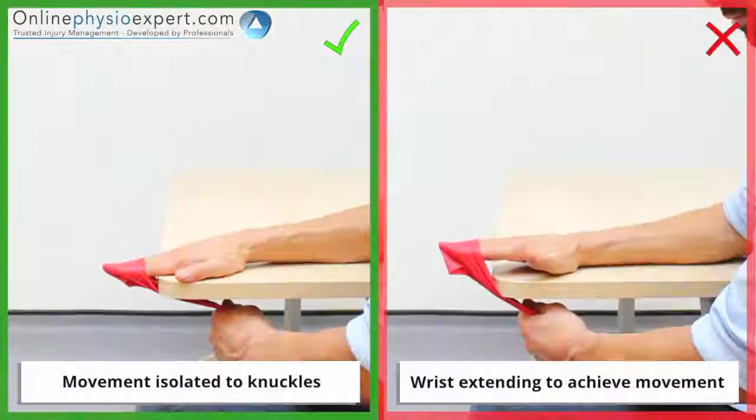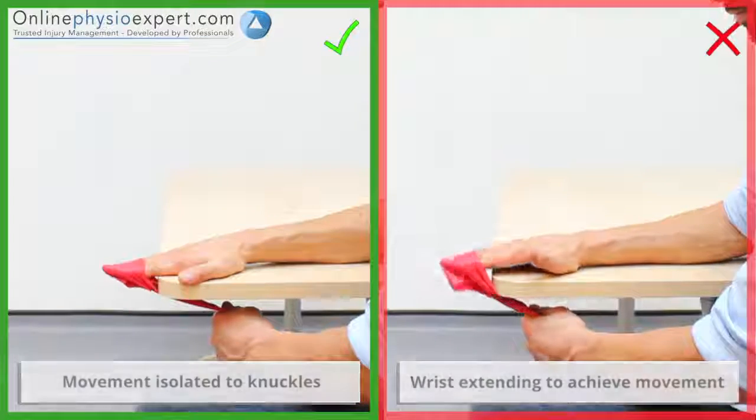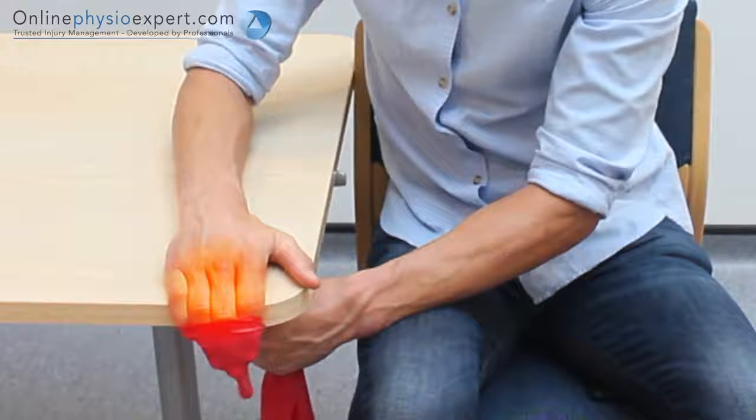Ensure the movements remain isolated to your finger joints throughout the exercise. When performed correctly, you may feel this exercise as a tension throughout your finger joints and the extensor tendons of your fingers.